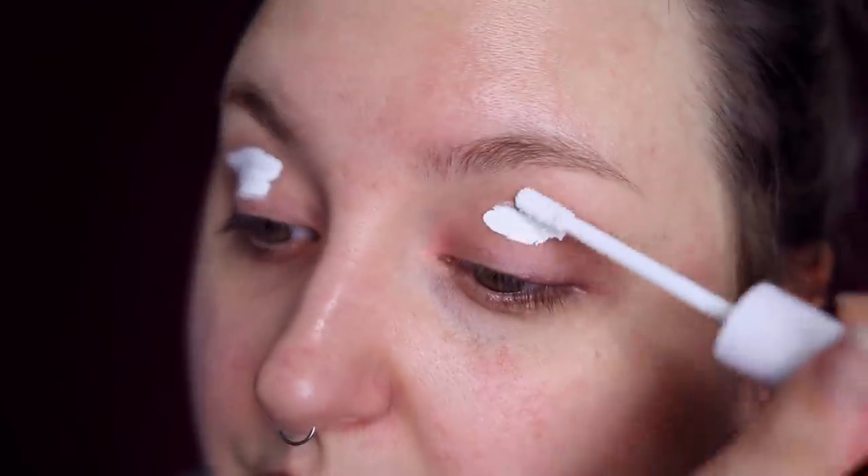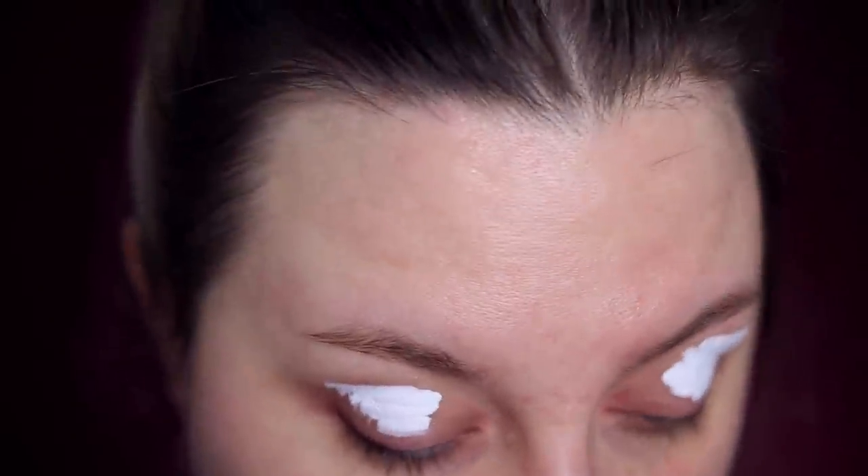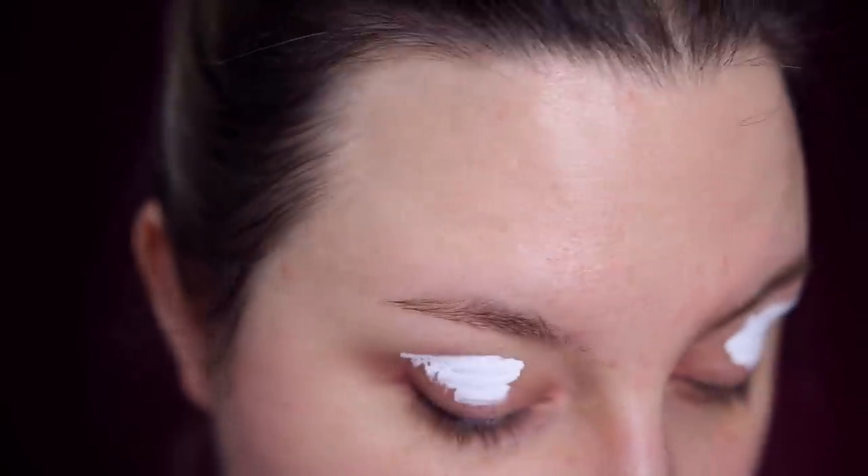Hey guys, it's the floating eyes again. My cold sore is still here and I don't feel like you can even pay attention to me when all you can see is this. I got a huge breakout down here so we're just gonna be this lady today. I may be weird about it, but I can't see anything else.